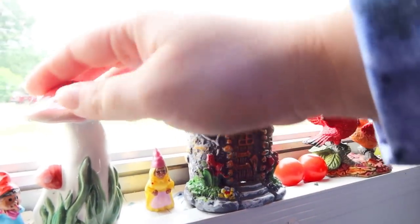And then these are actually salt and pepper shakers. I have ants — I've been trying really hard to keep everything clean.